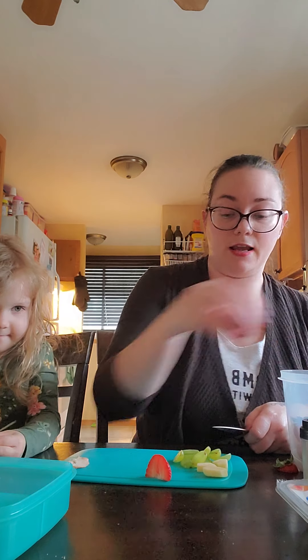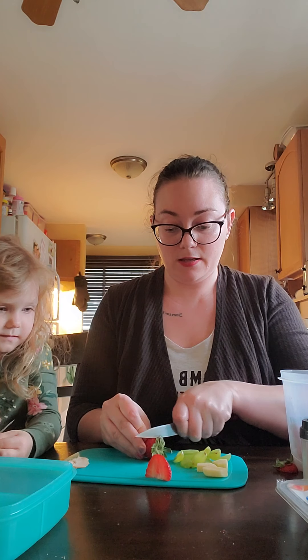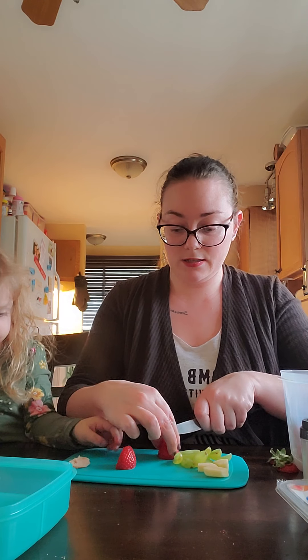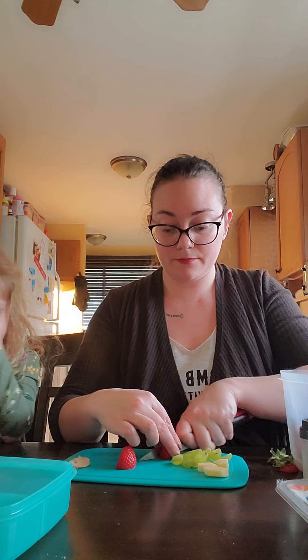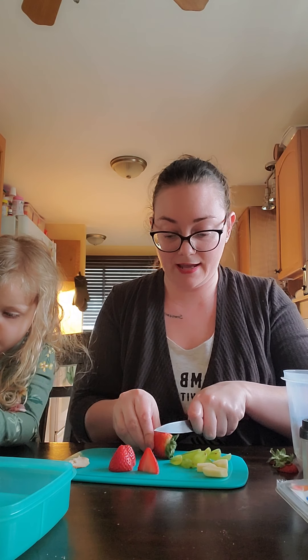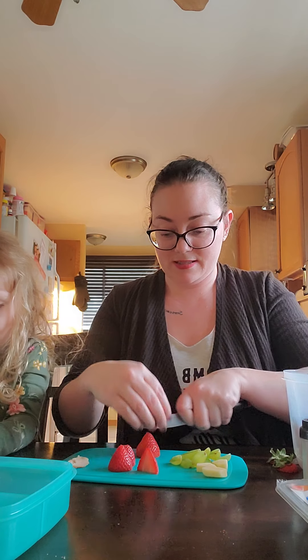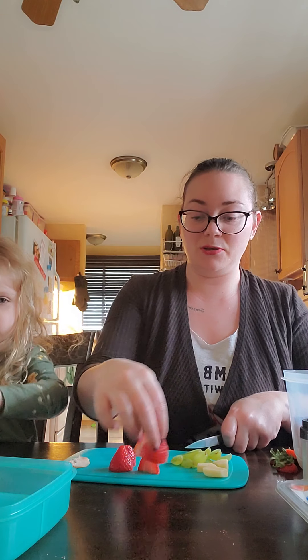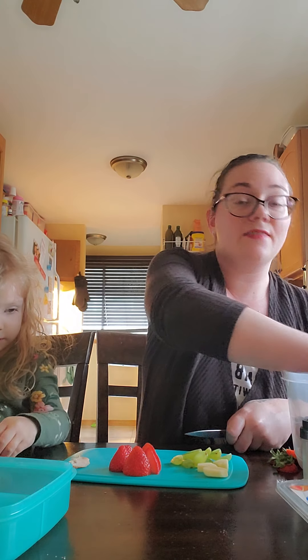Because I'm cutting my grapes in half, I'm going to cut my strawberries in half as well. I'm just going to cut the end off and then in half again — keep little fingers away from the knife. As you can see, they are the perfect little Santa hat. I like doing it this way because they sit a lot flatter in the lunchbox container.